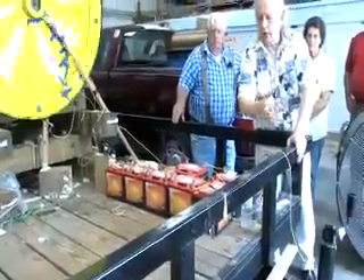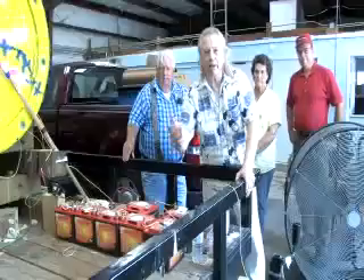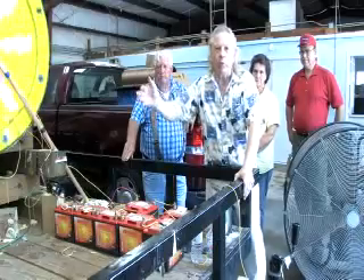No solar panels were hooked to the system. It ran from 6 p.m. to 9 a.m. this morning off of these batteries, pumping water all night long. That was 15 hours that it pumped water.